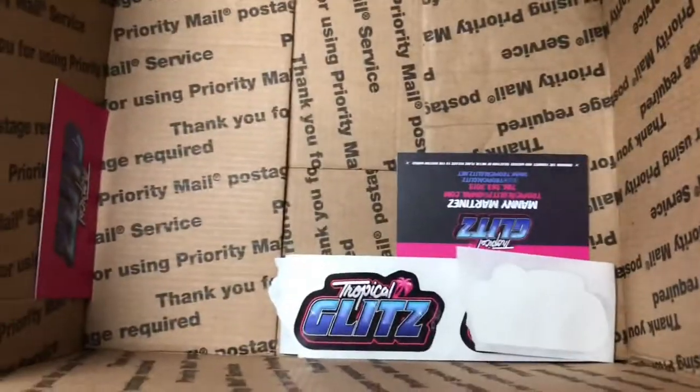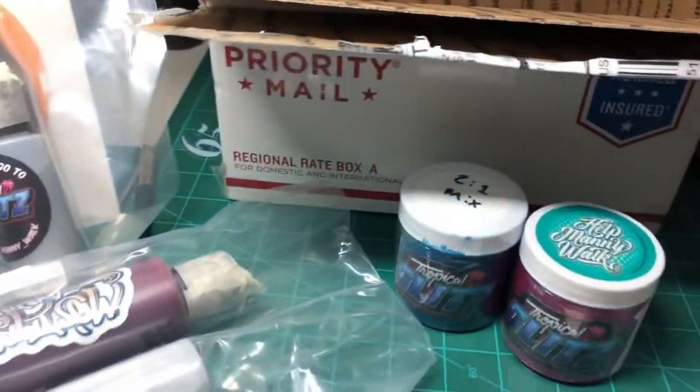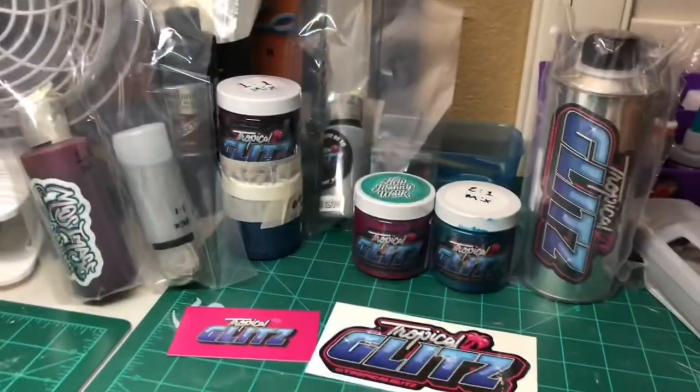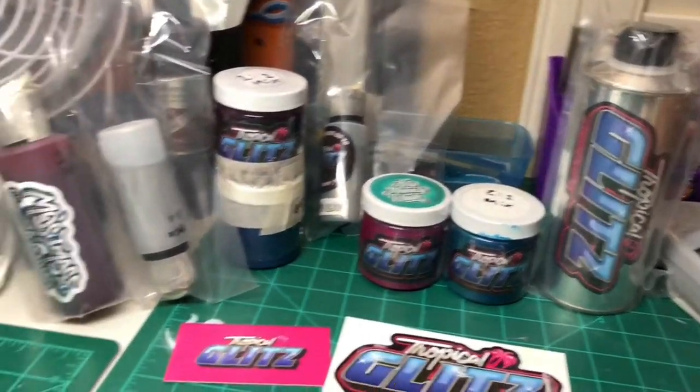Is that it? Oh, we got some more stickers and cards — sweet. Let's get these out. Let me get this box out of the way. All right, and we're back. As you can see, what's laid out right here is lots and lots of paint.